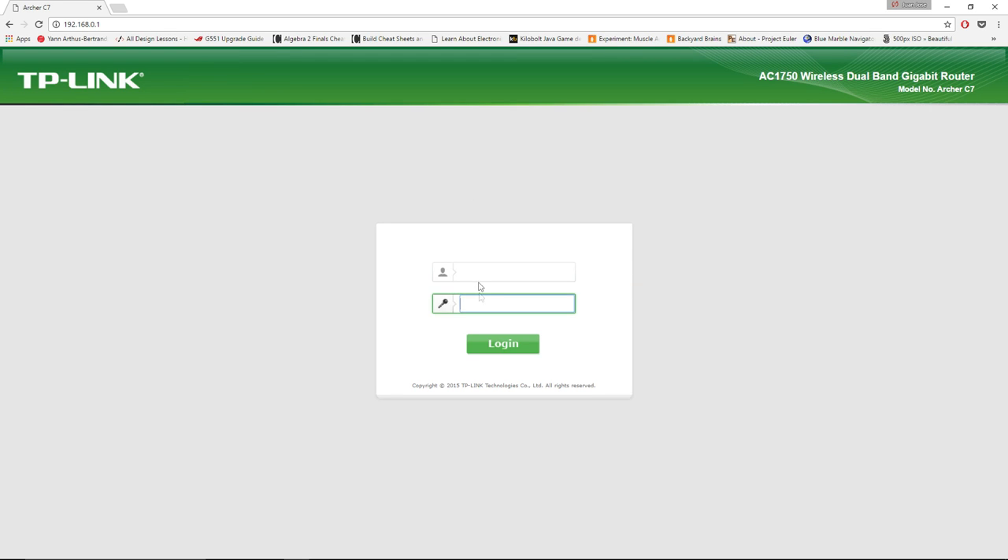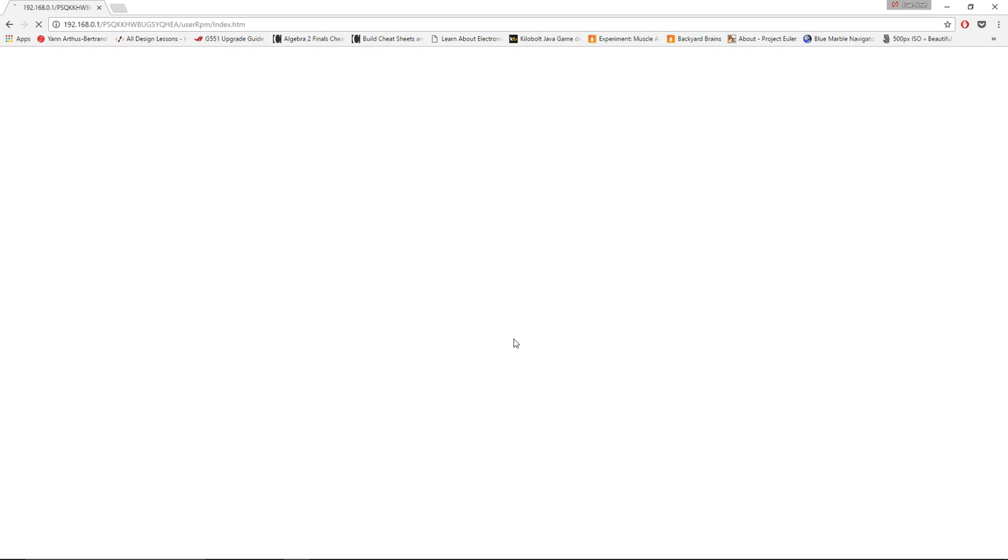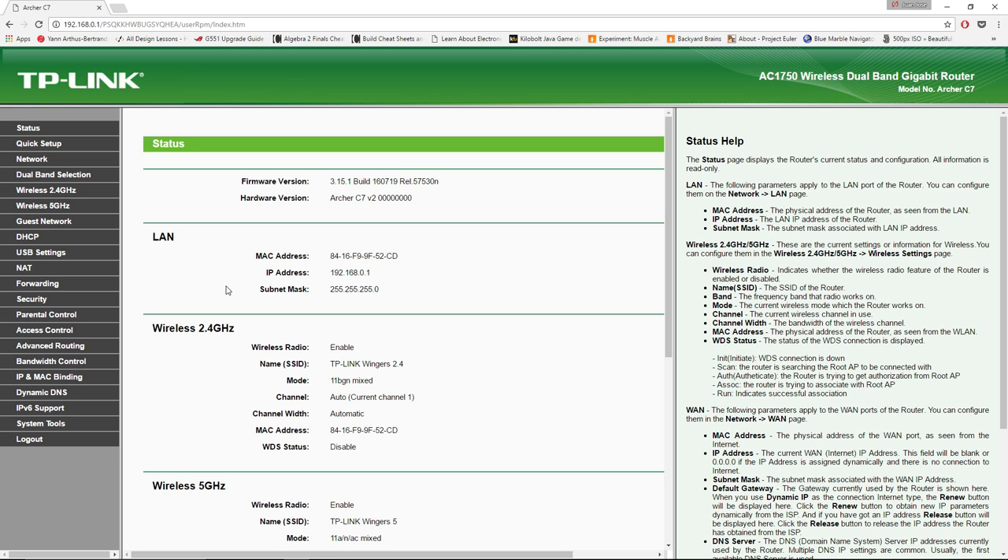You'll get to a web page — it won't look the same as mine unless you have the same router. Each router has a default username and password, so search for your model number online to find them. If you've already changed the credentials, type the ones you chose. For me it's admin as username and admin as password, then click Login. Here is my router dashboard where we can change settings to use the USBs and access their content.